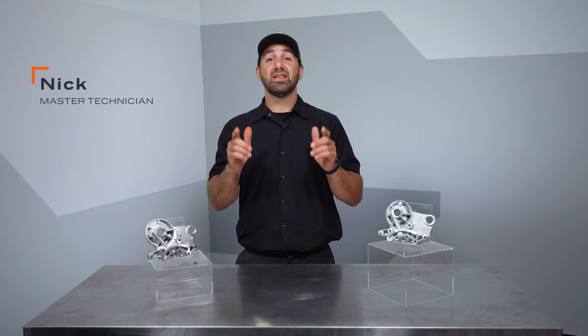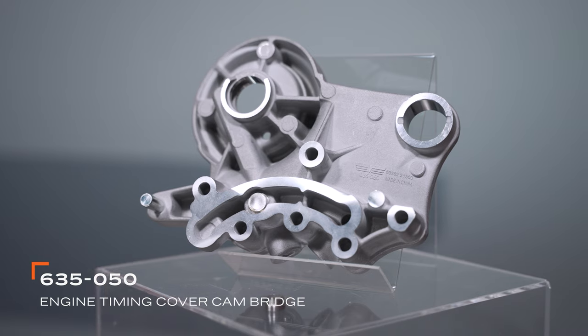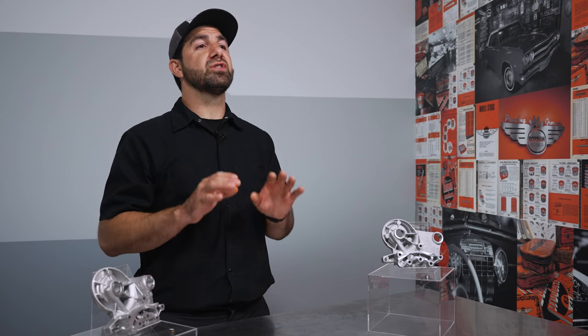Hey, I'm Nick from Doorman Products and this is our 635-050, a camshaft bridge for VW and Audi vehicles. The camshaft bridge is the piece responsible for feeding oil to the camshafts in certain VW and Audi two-liter engines.